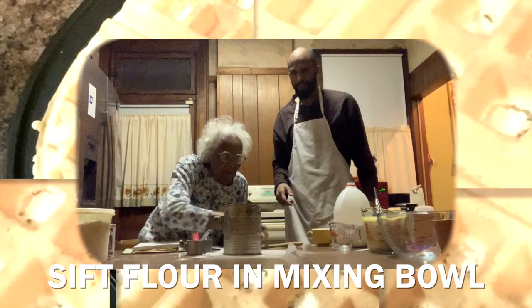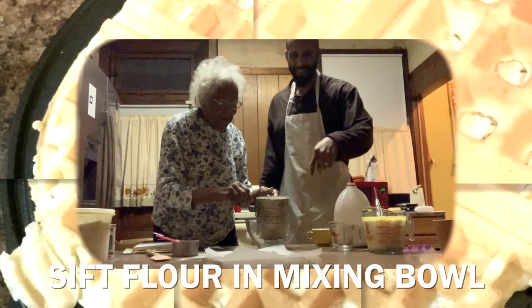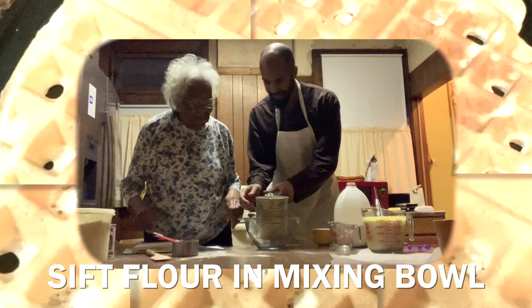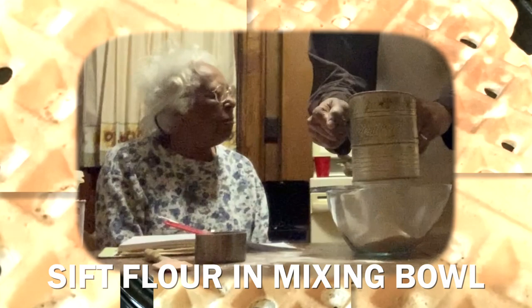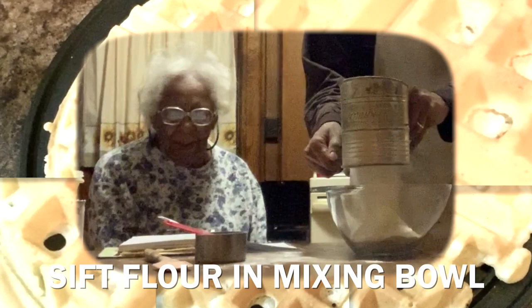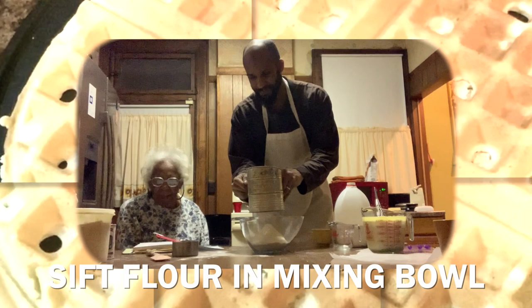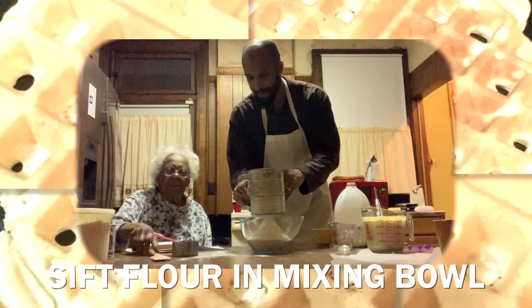Now we're going to sift the flour into the bowl. Those little details make a difference. Grandma just lets the sifter turn — it's old-fashioned. She thinks this sifter might have belonged to her mom, possibly from the 1930s or 40s. Should I go fast or slow? Doesn't matter.